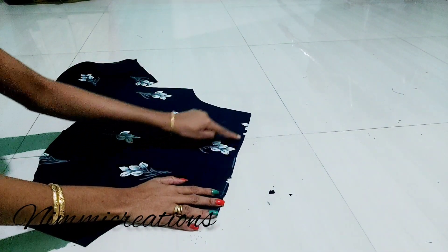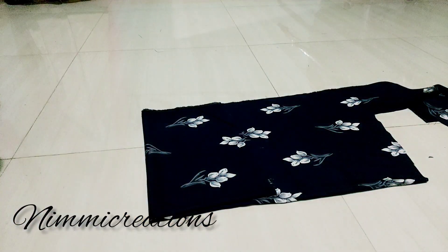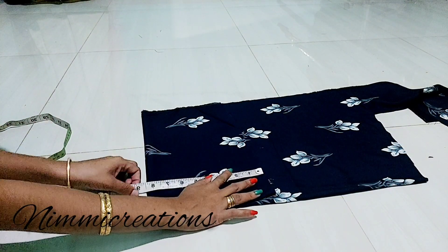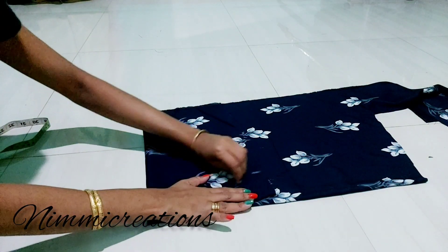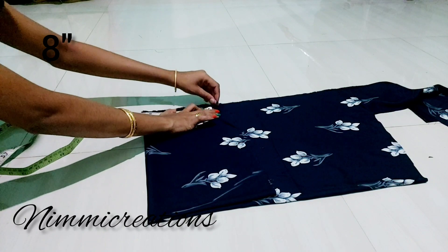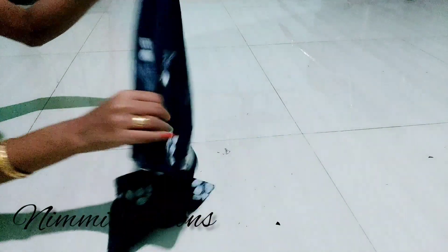Let's cut the back piece and the front piece. We have to cut the sleeve and fold the sleeve. We have to mark the length of the sleeve — I have to cut the sleeve for 14 inches. As soon as it is at the neck, we will cut the sleeve.